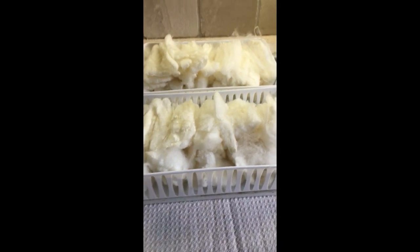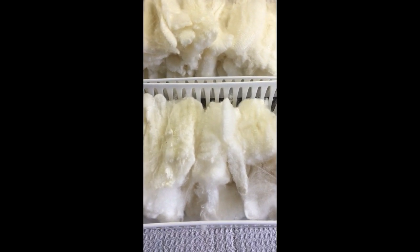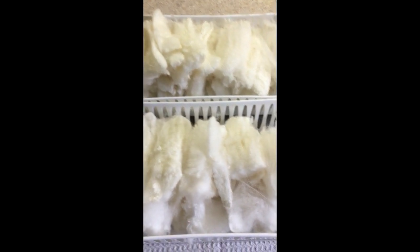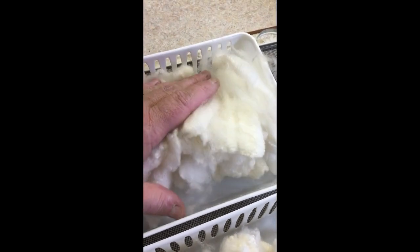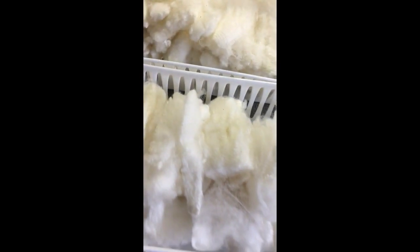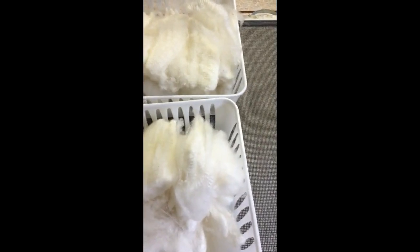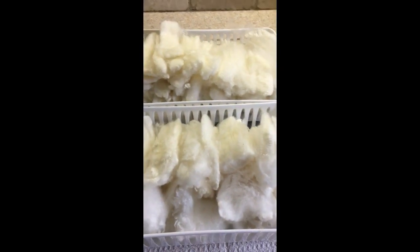I had to pop back in for a minute and show you this is one morning's worth of washing with the basket technique. This only took me a little more than an hour, and then of course drying time. Look at this — don't you want to just dive in? This one is just as full. I haven't weighed it but guaranteed there's four ounces or better here.